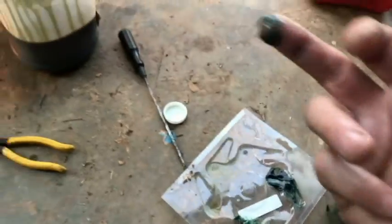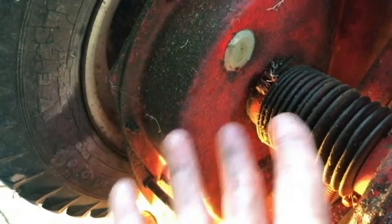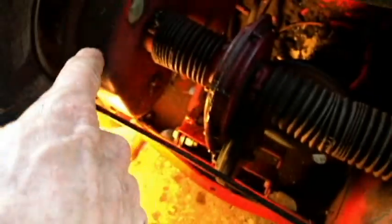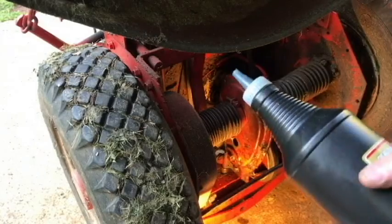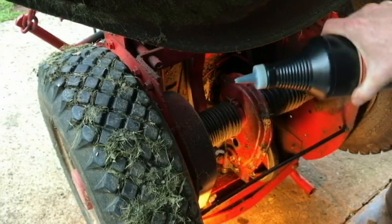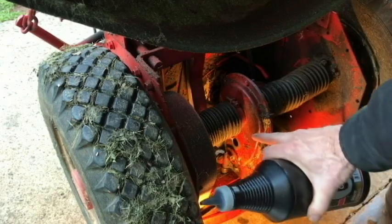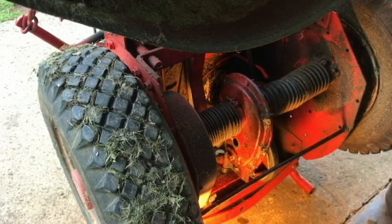We're going to fill the chain case to that hole you saw — until it's about level with that. Over here on the differential I'm going to take this plug out and drain the 80-90 that's in there as well — I'll put the level about right here. The handy bottle it comes in lets you squirt this stuff into the differential hole pretty easily, but the chain case opening is almost impossible to reach directly — it's too wide — so I'm going to use a hose.